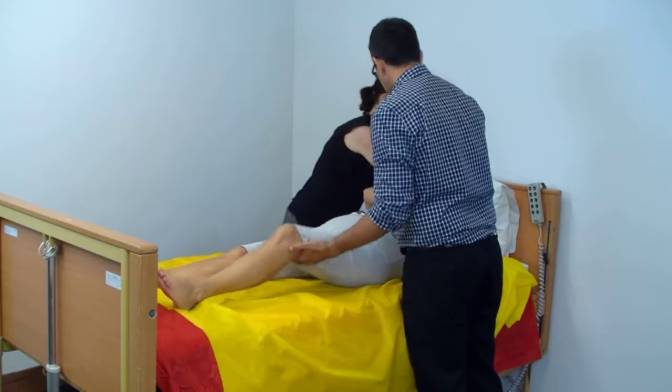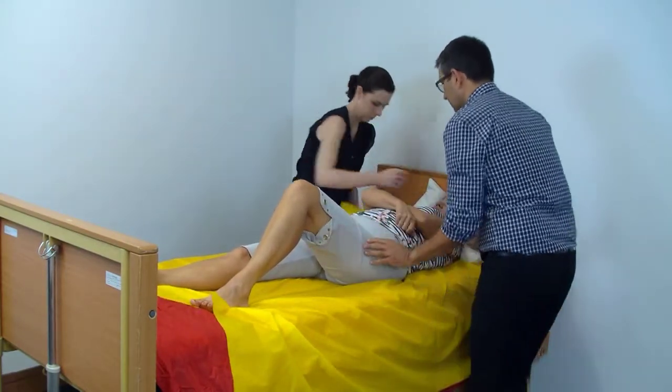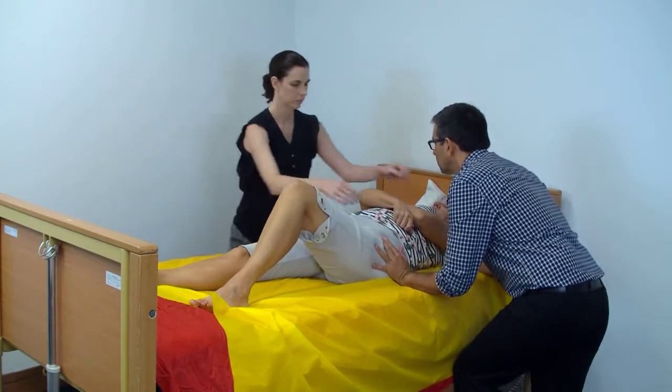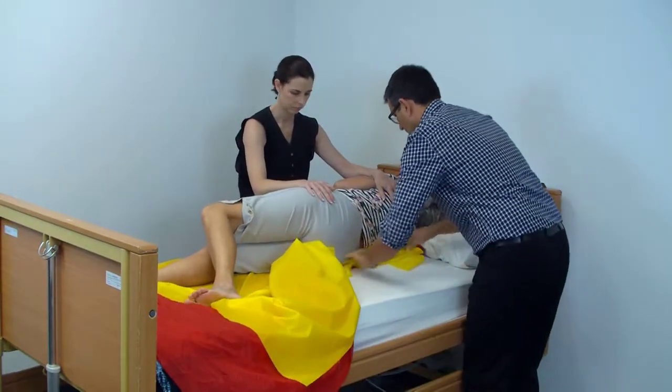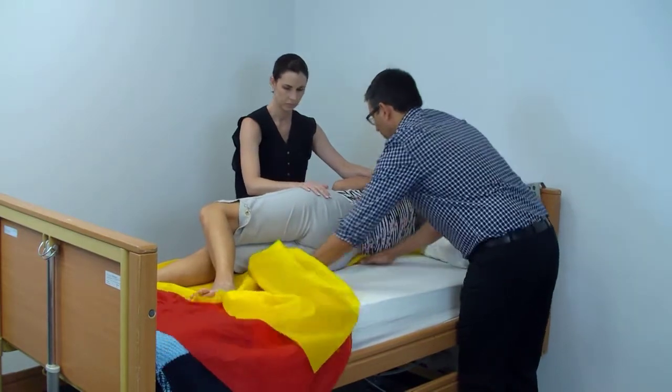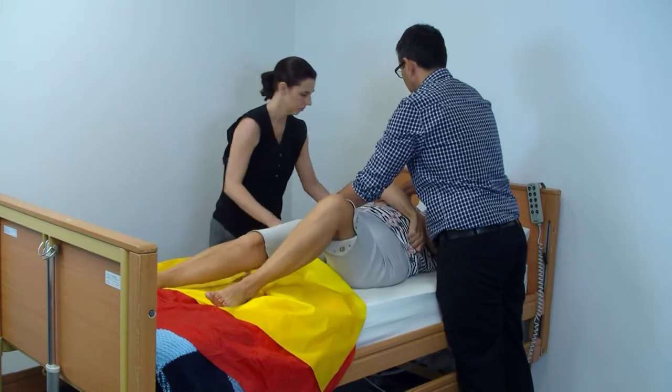Once the person is up the bed, we need to remove the sheet. The best way to do this is by rolling them in one direction, tucking the sheet under, then rolling them back and removing that sheet. This is the same technique used for removing a single slide sheet or even removing a hoist sling — it's a pretty standard technique.